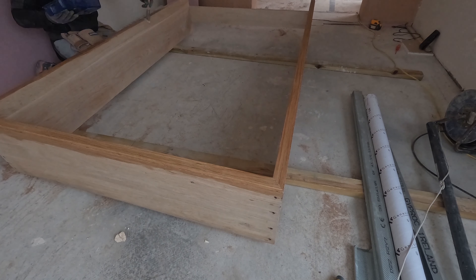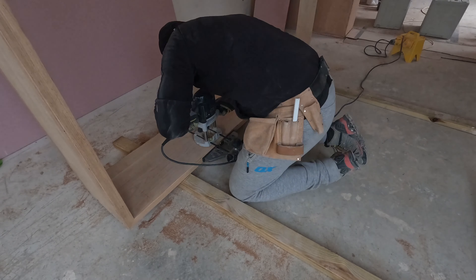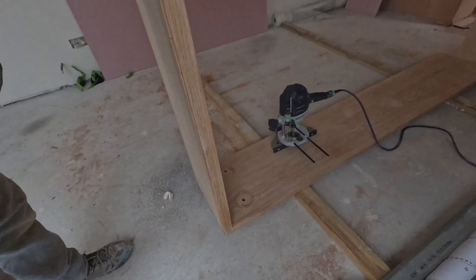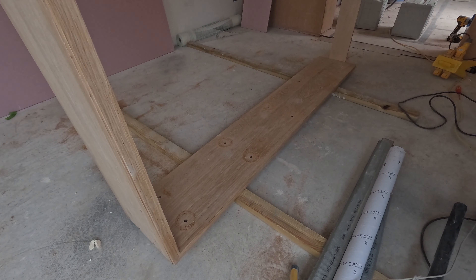It's time to rout out the 12mm holes for sinking the screws and drill 7mm holes through the frame for the fixings. The 12mm holes will be plugged with oak pegs. It's much easier to do this now than when the frame is standing up vertically.